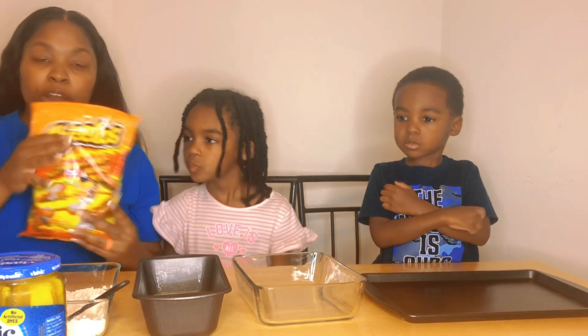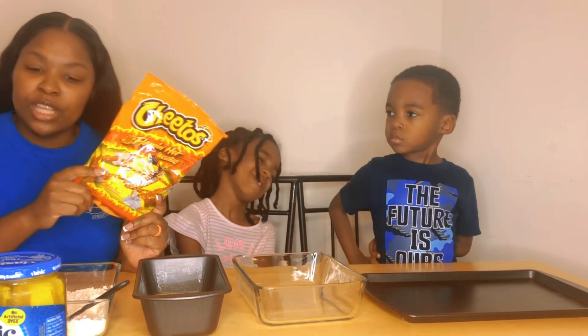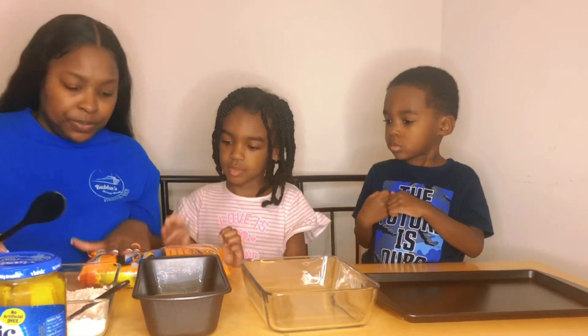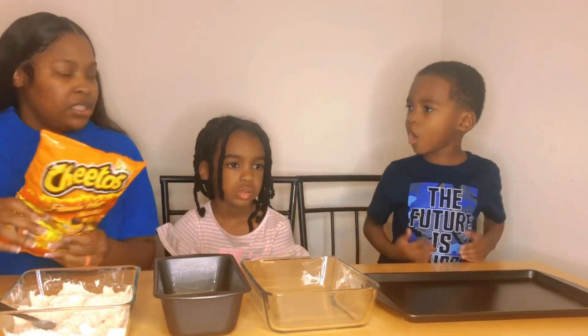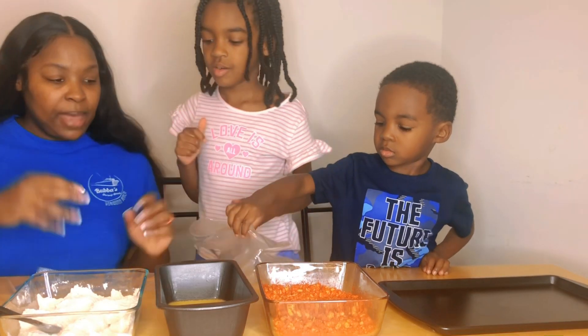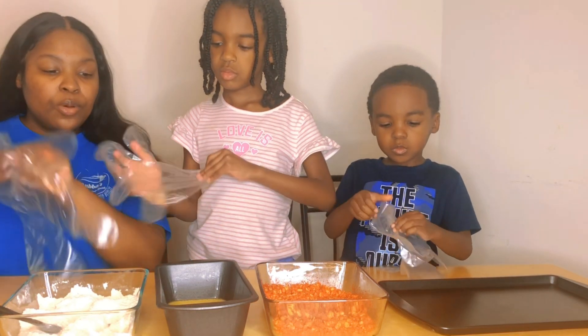We already have the flour mixture and the egg mixture — now we just need the Cheetos. Most people blend them in a food processor but we don't have one, so we're going to hit the bag and crush them with our hands, then pour them in. I've worked up a sweat trying to do this. I thought squeezing the bag and throwing it on the ground would work but it didn't, so I had to get creative.